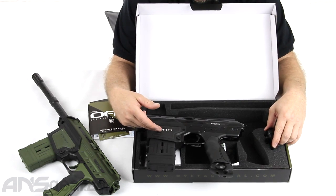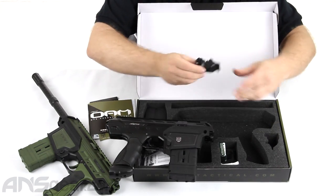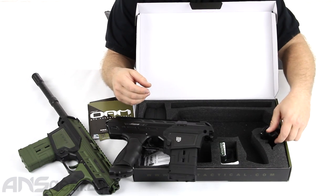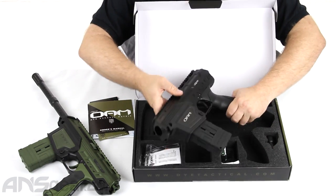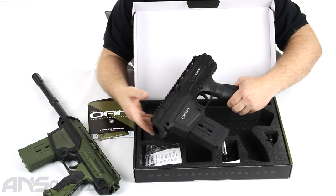You do get the extra feed neck — the optional feed neck. If you are going to run a hopper rather than the magazine system, you can go ahead and take this and it mounts up right here on the side so that you can run a standard hopper on it. All the other features of the gun are exactly the same — the board's the same, the switchable eye pipe position, so you can run it from the mag fed or the hopper fed version. It's the same.